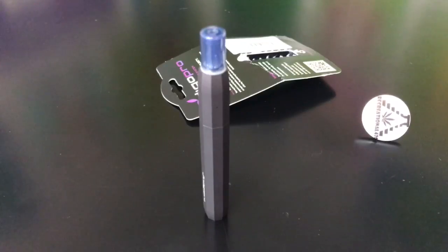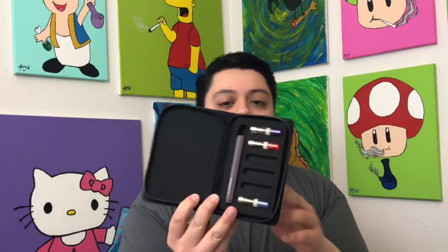Hey guys, what's up? Today I'm going to test out the Midnight Moon cartridge. Over the last few days I've been smoking on it, but I wanted you guys to really see what this looks like. This is the Indigo Pro pen — the Midnight Moon is the bottom cartridge down here, as you can see.